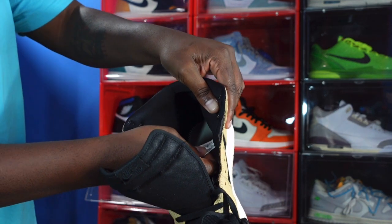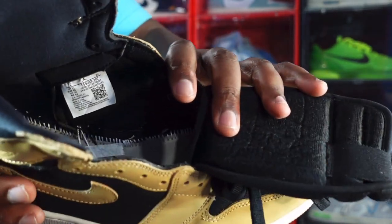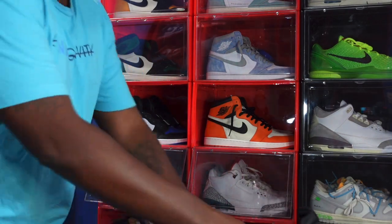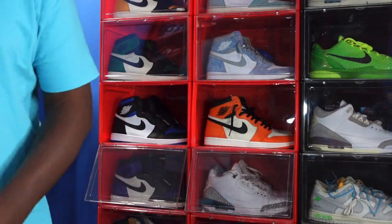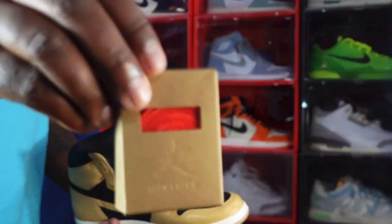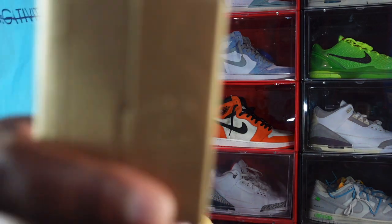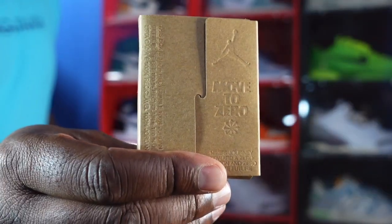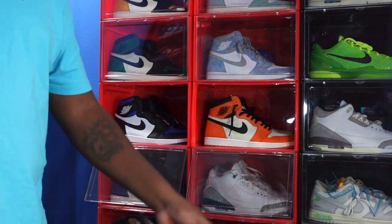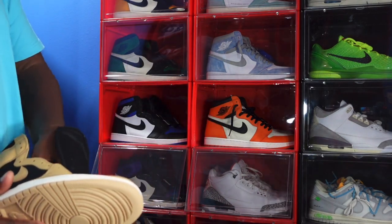Looking at the size tag — size 12, production date March 8 of this year through February, sorry, May 8 of this year, so a couple months of production on these. It also comes with another pair of laces: the right sneaker has the purple laces, and the left sneaker has what looks like a reddish, orange-pinkish type lace. So the laces that come with these sneakers are the pink, the purple, and the black factory laces.